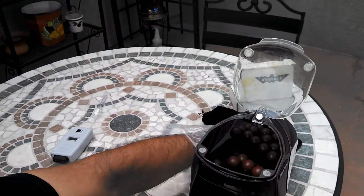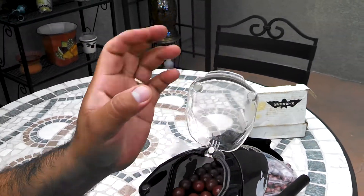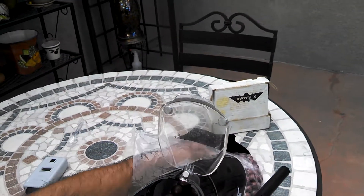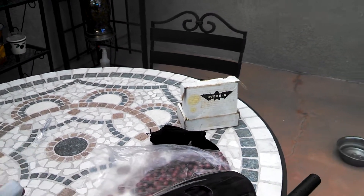Let's load up some paint here. Let's see how that works — I need a little bit more. Okay, here we go.